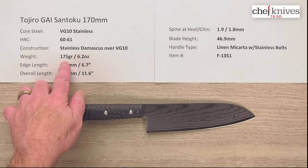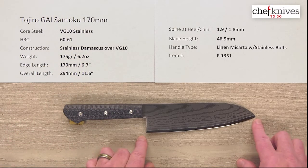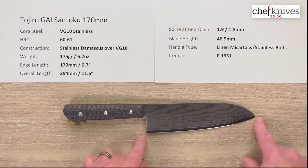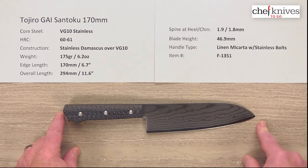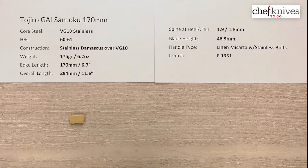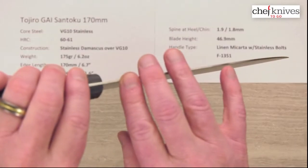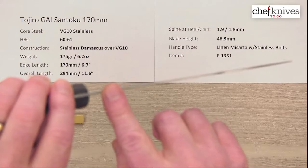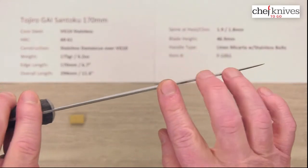The weight on this one is 175 grams or 6.2 ounces. The edge length is right about 170mm as advertised, or about 6.7 inches from the tip to the back of the heel, and the overall length is about 11.6 inches, 294 millimeters. Spine thickness — these are fairly thin knives all the way across. About 1.9 millimeters thick at the back on the spine, and then about 1.8 about halfway down.